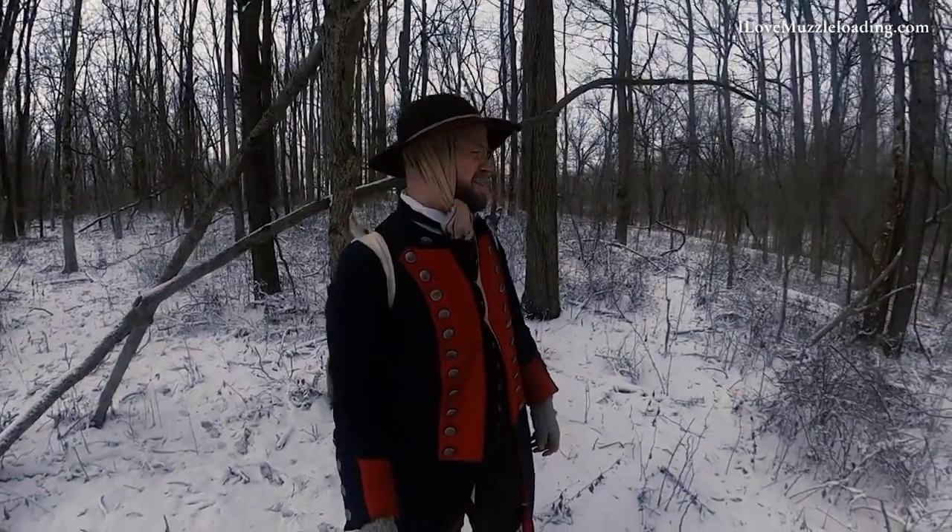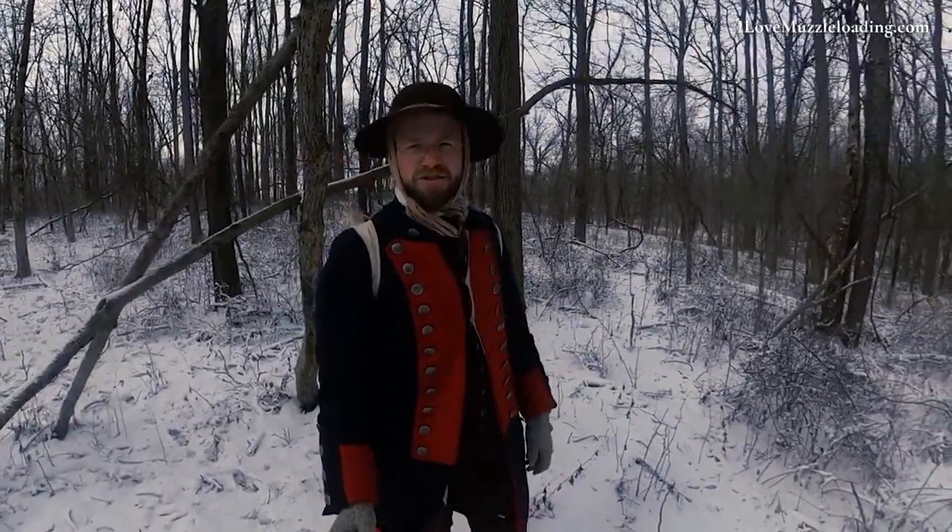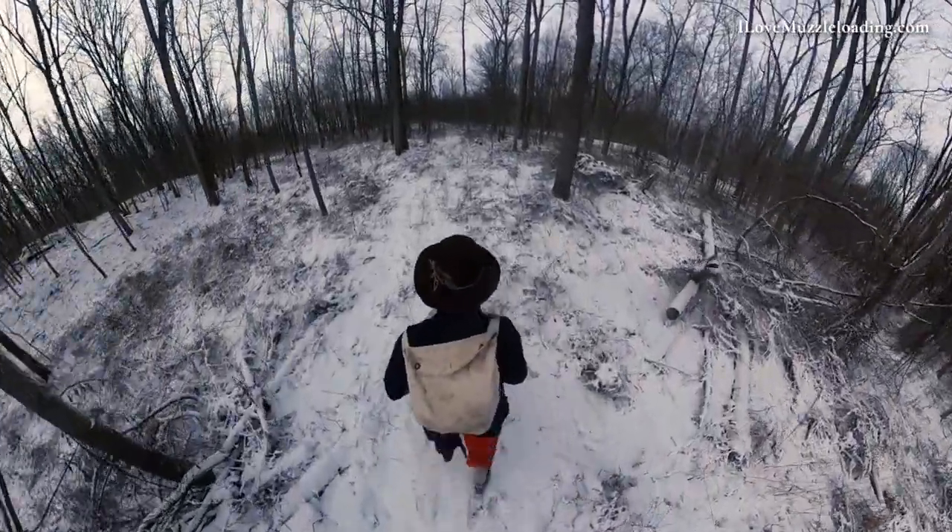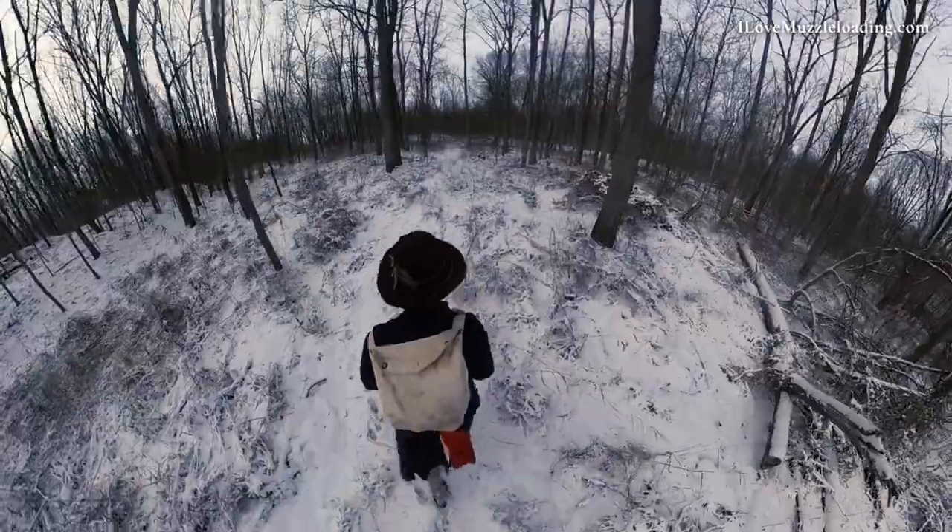Hi, I'm Ethan. I love muzzleloading. Getting past the kind of Christmas winter blizzard here, I really wanted to get out here and test some of my historic gear.